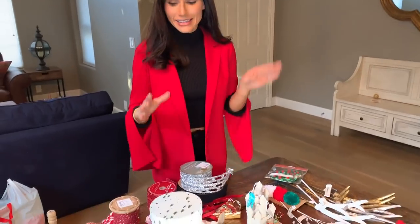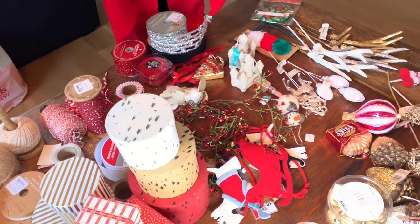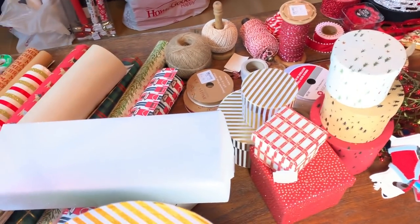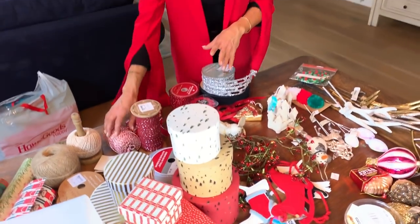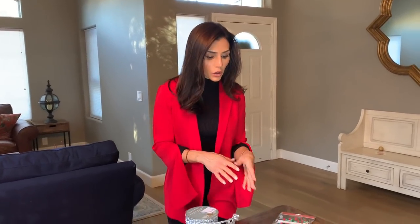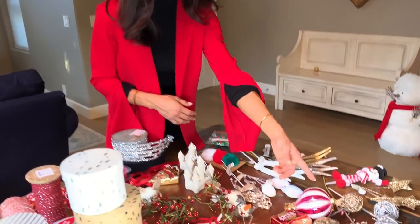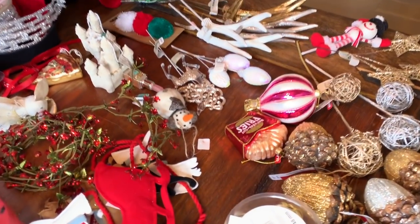Hey guys! One of my favorite things to do in the holiday season is wrap gifts. I am obsessed. As you can see, I go a little bit overboard with everything. Some of the things I like to do is get lots of ribbon, lots of string, and I love getting really fun little ornaments. A lot of stores make very personalized ornaments so you can get something that really fits the person you're wrapping for — like little sandcastles, cute little snowmen, french fries.